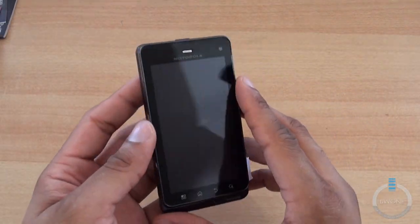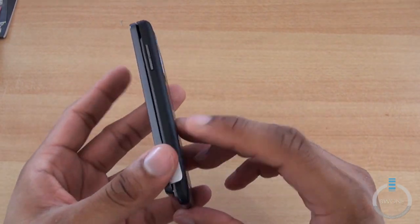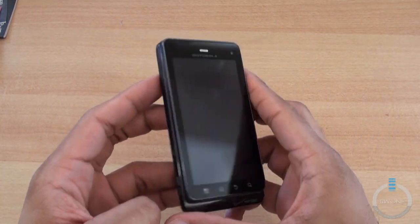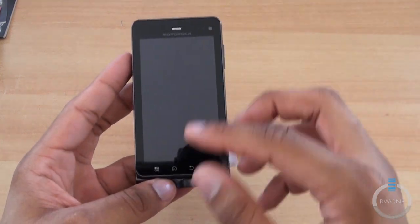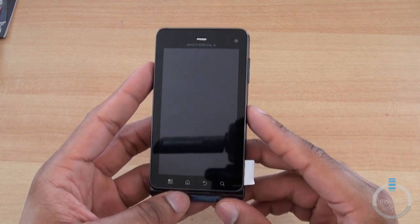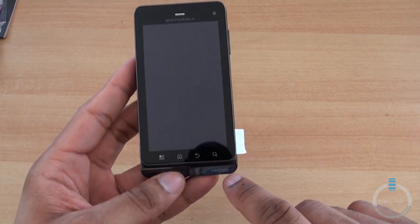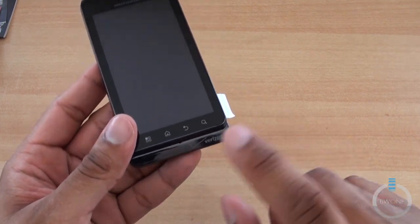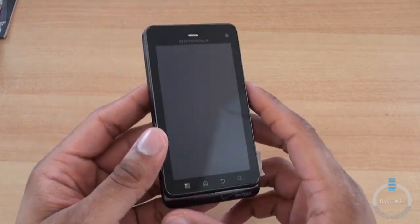Here is the Droid 3. It's a little bit thicker than I expected and has a sort of different finish on it. It's supposed to have a four-inch QHD display. There's a front-facing camera, which I believe is 1.3 megapixels. You have touch-into buttons for menu, home, back, and search. It still has that little chin at the bottom that the Droids are known for.